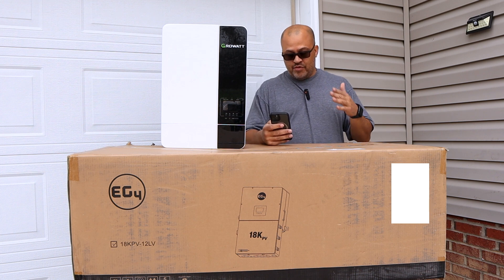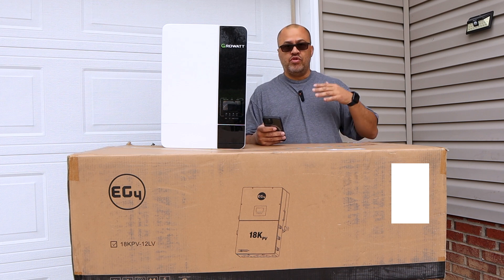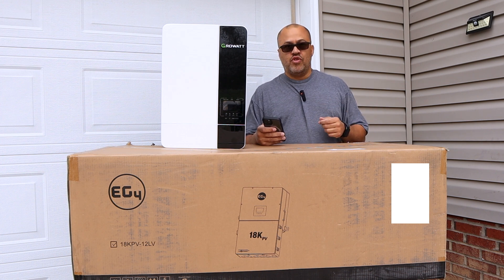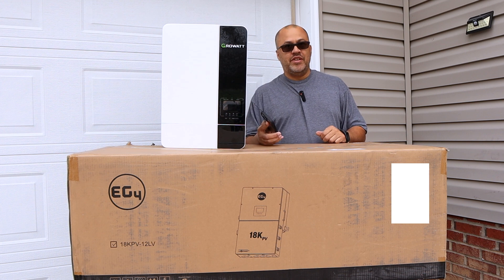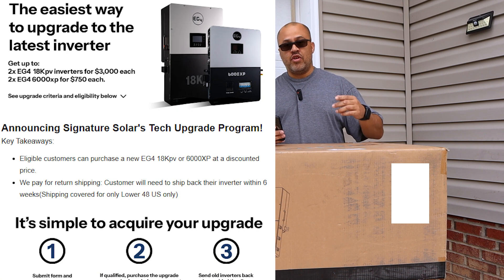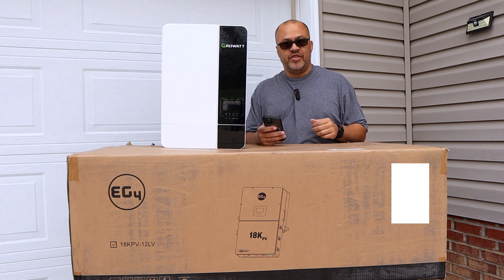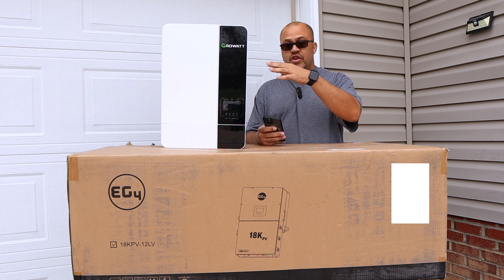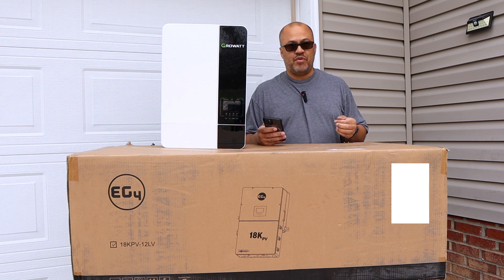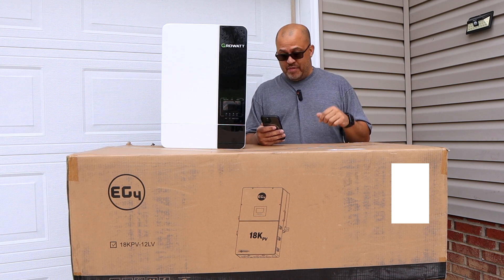Let's break down all the rules. You'll get sent an email if you're eligible — they're sending those out right now, so you may have already received it. Make sure you read through everything carefully. If you're in the lower 48 states, they'll ship for free. You'll need to return the old unit within six weeks; if you don't, there's a penalty equal to roughly half the price of the inverter you didn't send back.